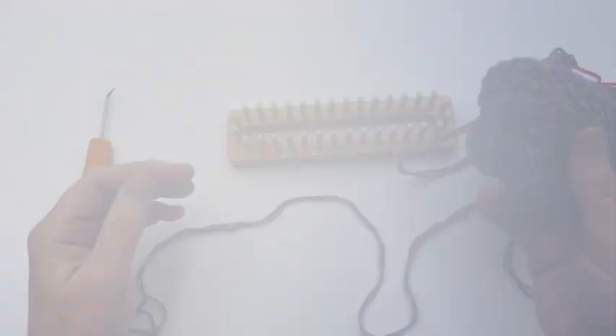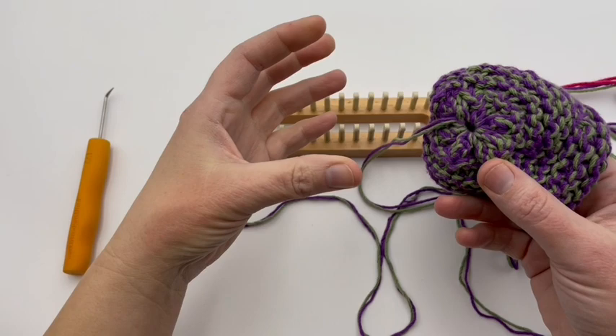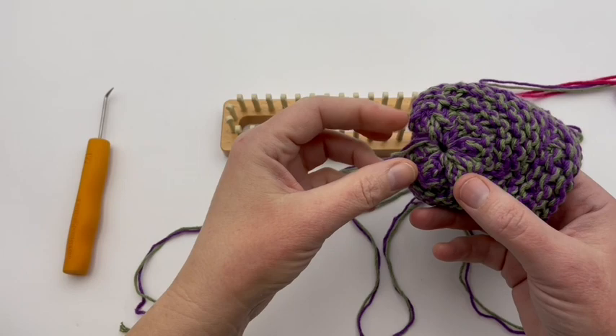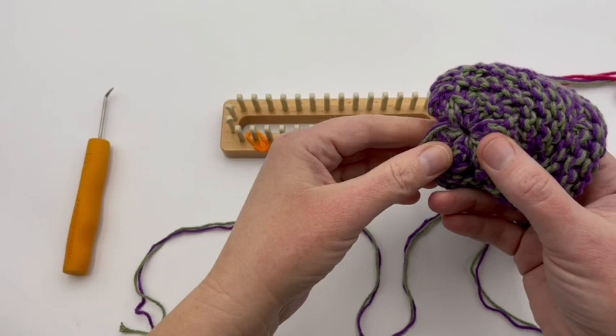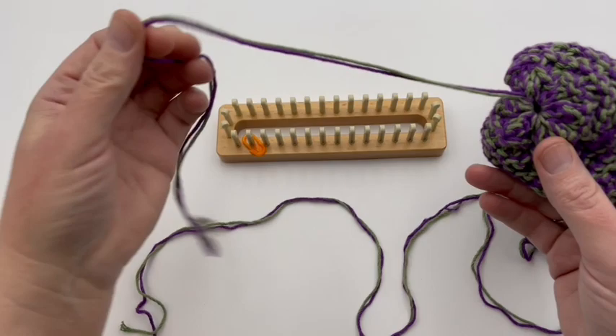Let's dive in and start on our cast on. This is a non-bulky drawstring cast on, being used to draw and close the center hole when you're working with multiple strands of yarn. Usually with multiple strands, you get a gaping large hole that's really hard to close up, or you might pull too hard and break your yarn. This is a new method using four rounds to slowly increase the stitches around the loom — and my loom is divisible by four, which works out well for this pattern.